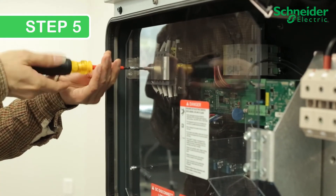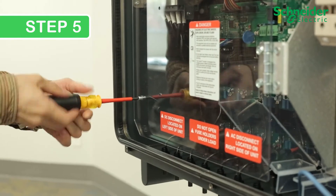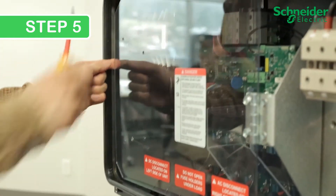Step 5. To access the communication connectors, remove two Phillips No. 2 screws locking the clear protection panel in place. Retain the screws for reuse and pull the cover open.